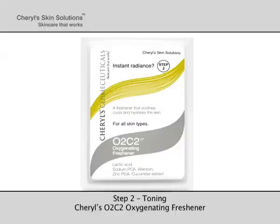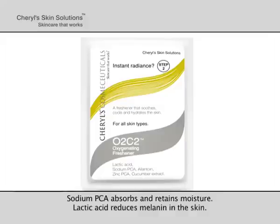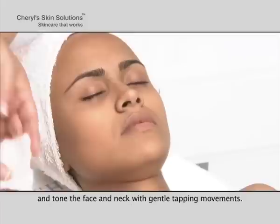Step 2: Toning. Cheryl's O2C2 Oxygenating Freshener — cucumber contains allantoin that soothes the skin. Zinc PCA reduces sebum secretion. Cucumber extract constricts the pores, cools and hydrates the skin. Sodium PCA absorbs and retains moisture. Lactic acid reduces melanin in the skin. Apply the entire contents of the sachet containing Cheryl's O2C2 Oxygenating Freshener on moist cotton and tone the face and neck with gentle tapping movements.